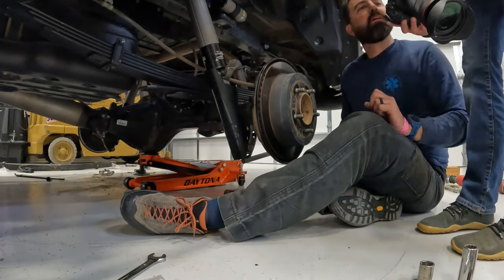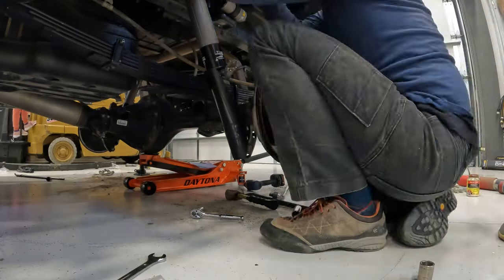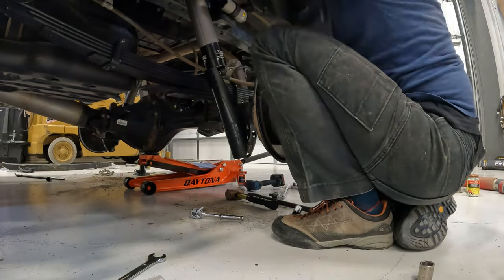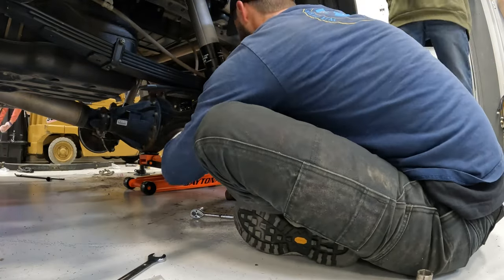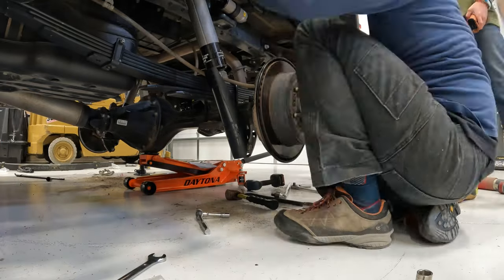I had my son help to lift the axle up a little bit, but he went too far so I had to go back around — I didn't want him to drop it too far. Then adjusting compression and rebound, getting everything bolted back up.